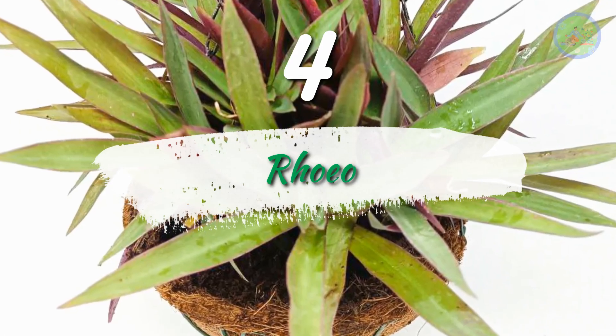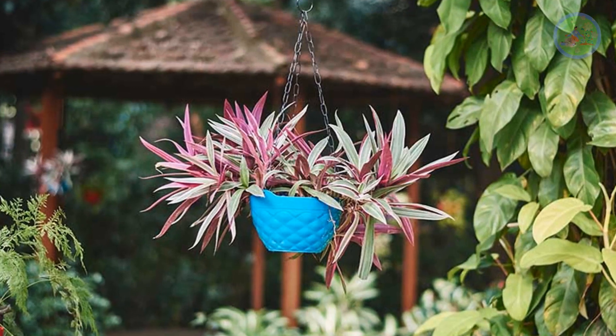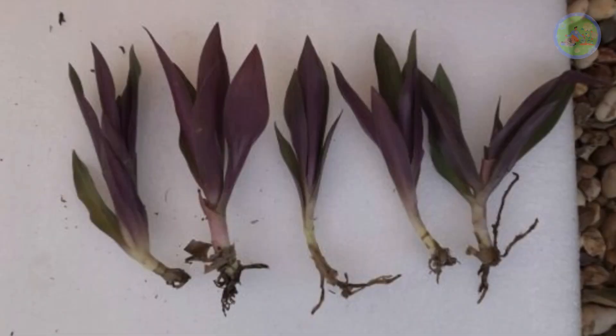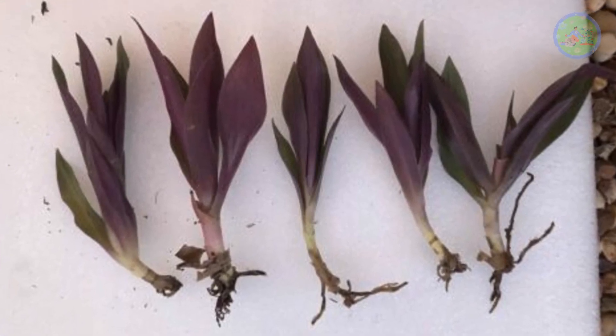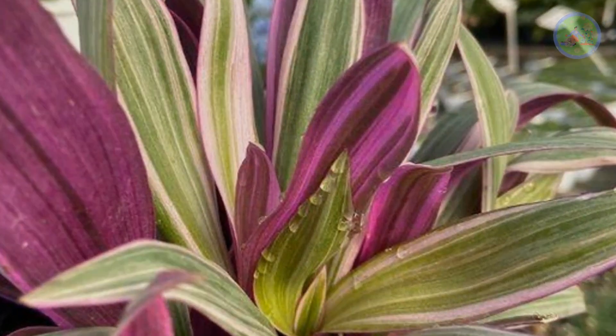Number 4: Rio. Rio is an excellent and fast-growing plant that looks very nice in a hanging basket. There should be good drainage holes in the basket. Fill the basket with potting mix and plant through cutting simply in the soil. It is a very hardy plant and easily grows from cuttings.